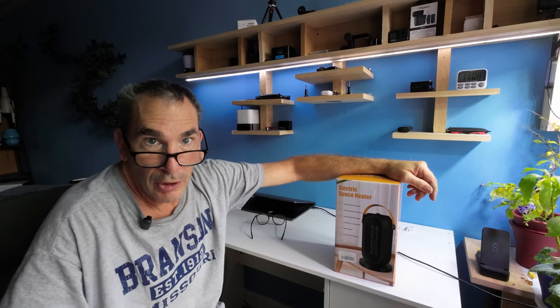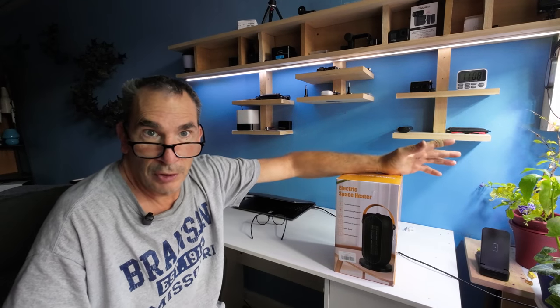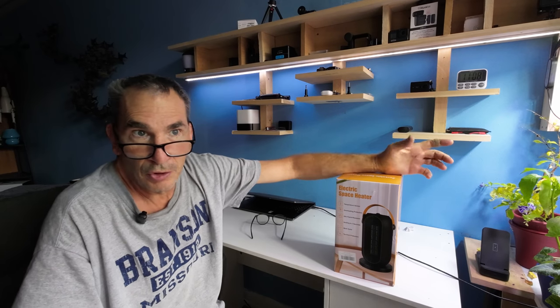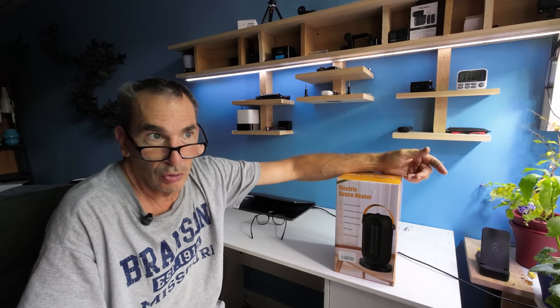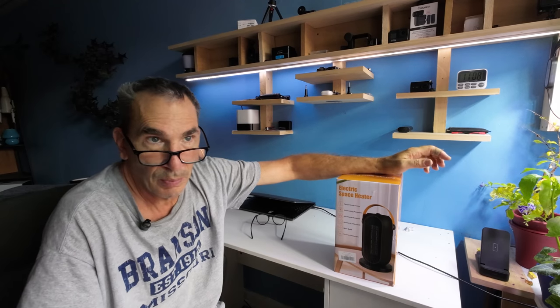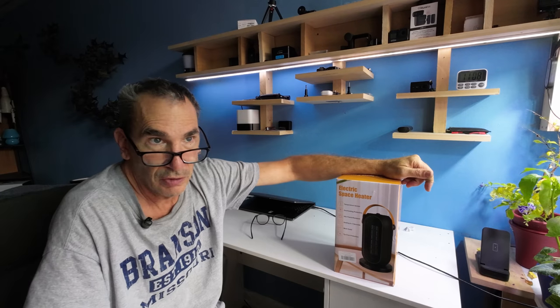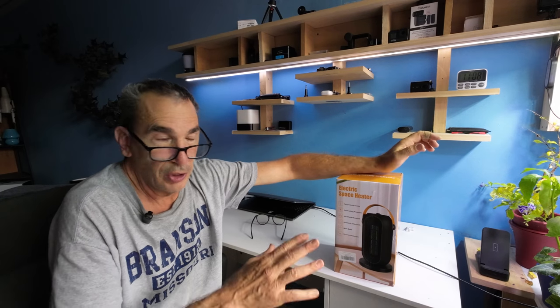What happens if your boiler breaks and you don't have a heater, but your electric works? You want to get a 1200 watt portable heater, or just imagine a room that's just cold and you want to heat up a kid's room, a play den, a small office, an area, a garage, as long as you're inside.